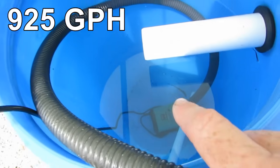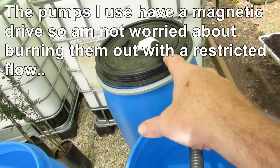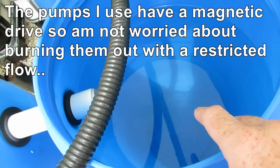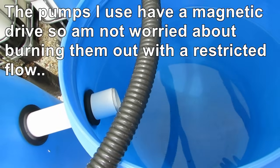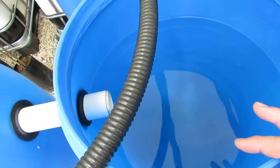I've got a pump in one — it's a 3,500 litre-per-hour pump — and that's just running up through this 25mm tube, and I'm testing the venturis in this barrel here. It's not real scientific; I'm pretty much just going to eyeball the bubbles and see which one looks the best, and we'll take it from there.